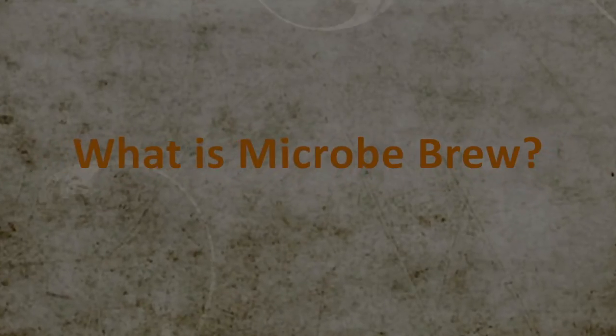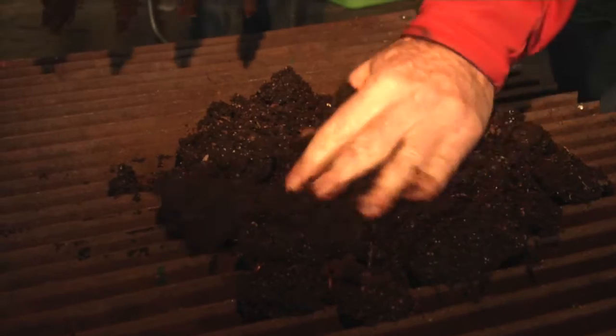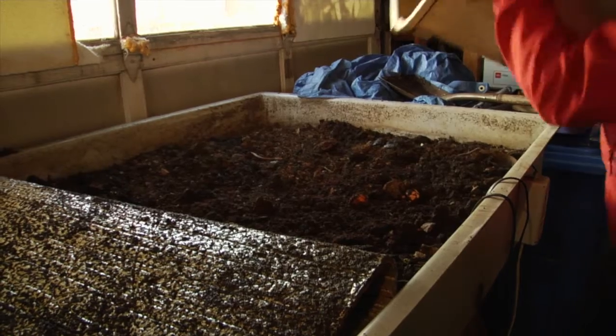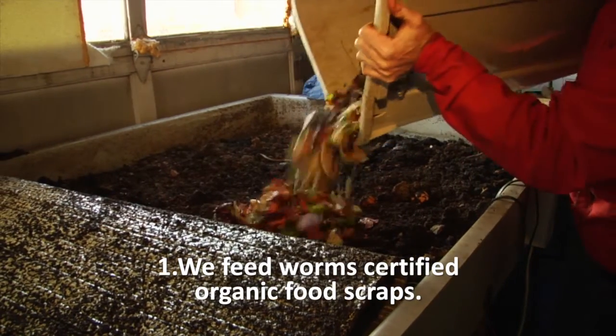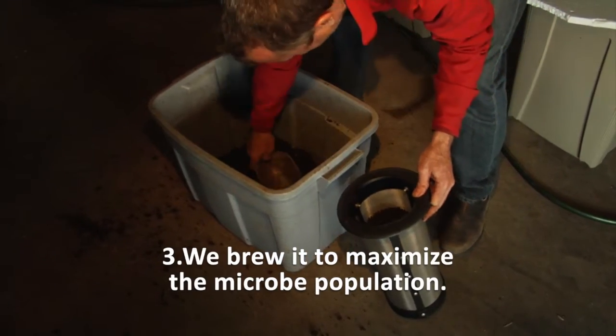EcoCycle's Microbe Brew is a living soil amendment that instantly goes to work balancing your soil. It's made from worm poop — the most useful soil amendment on the planet. Here's how we make it: we feed worms certified organic food scraps, harvest their castings, also known as worm poop, and then brew it to maximize the microbe population.